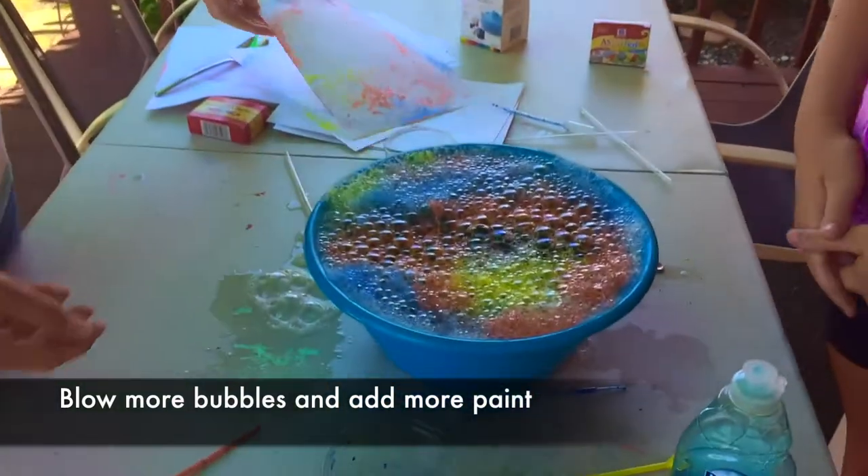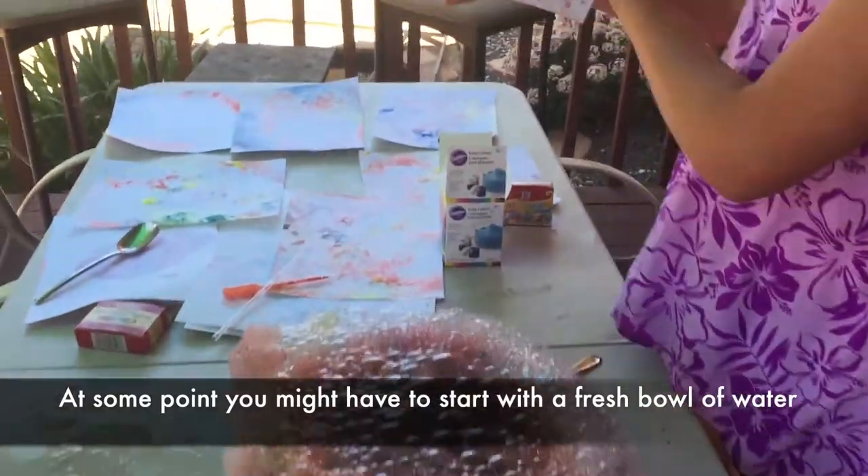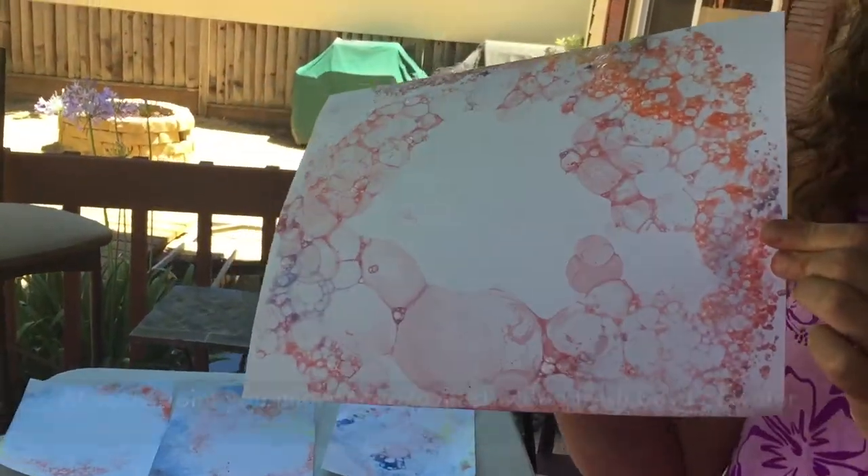So that's bubble art for you — really easy to do and lots of fun. I like that bubble. Let me see. That is cool.